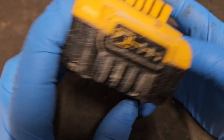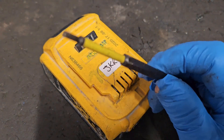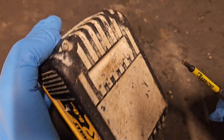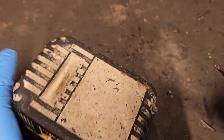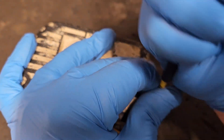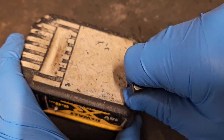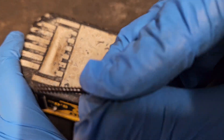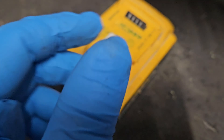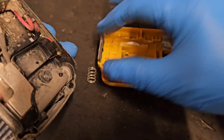We need to see what's going on and find out where and why this battery is falling short. You need a TX10 security torx to open these batteries. There are just four screws in the bottom — take them out with an ordinary screwdriver or a security torx like this. In these XR DeWalt batteries there are just four long screws like this. It's quite simple.